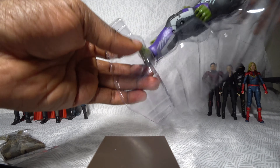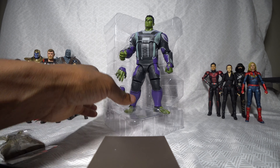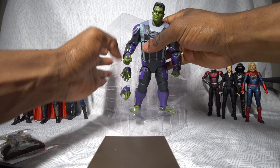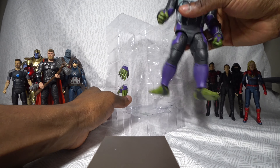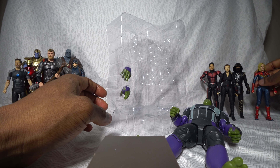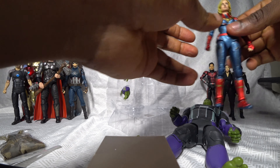There are about three versions you can order, each of which comes with certain accessories. Here's the figure itself — let's get it out of this plastic. Oh crap, Captain Marvel, she fell. I'm so sorry, Carol, please forgive me. Fix her head a bit. All right, she's good.